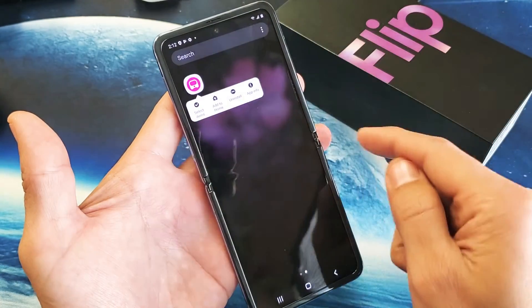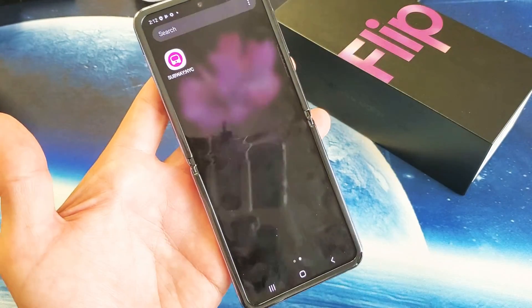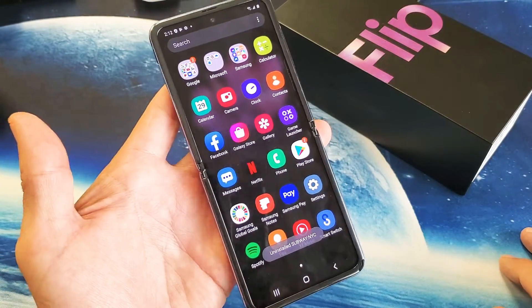For instance, the Subway NYC — press that, click on uninstall, and that's going to totally get rid of it from my phone. So pretty simple.